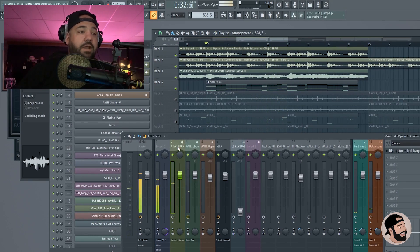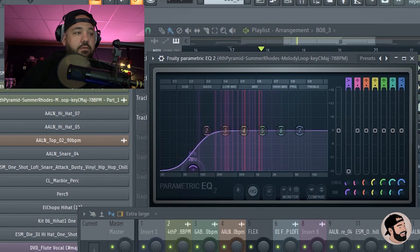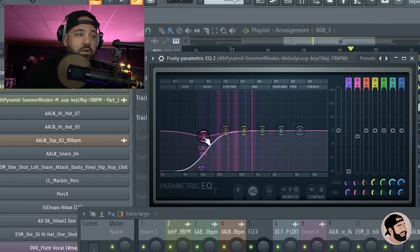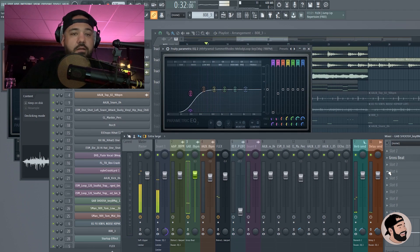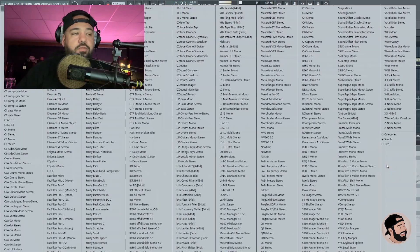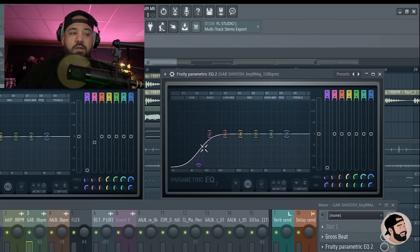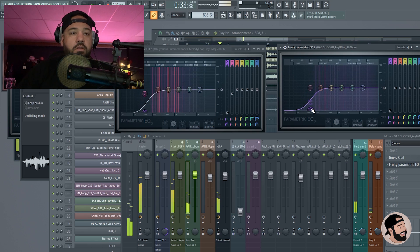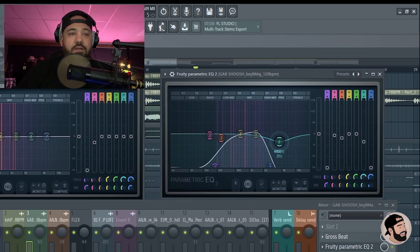Now I want to create some space. I'm gonna put an EQ on this main chord progression and get rid of some of that low end so we're saving space for the kicks and 808s — we don't need those frequencies on this chord progression. I'm going to do the same thing on this other sound — I have a Gross Beat on it, so after the Gross Beat I'll throw an EQ. I think I want to cut a lot of the highs out of this one — it sounds too bright to me and I don't want it to clash with the main chord progression. I'm gonna EQ some lows and low mids out and give it a telephone-type effect.